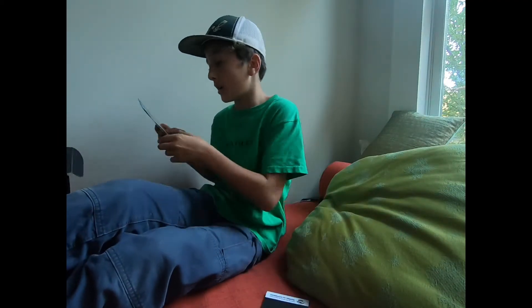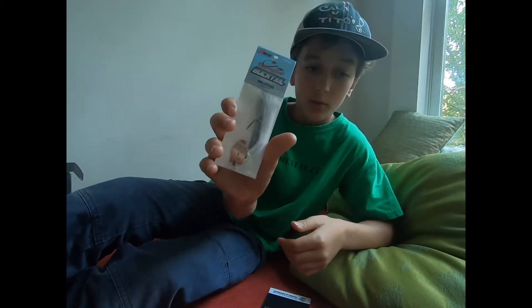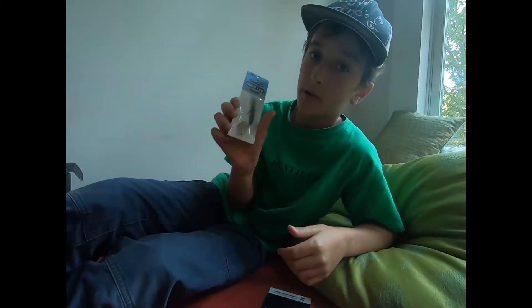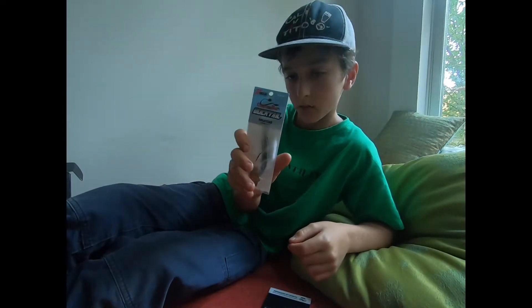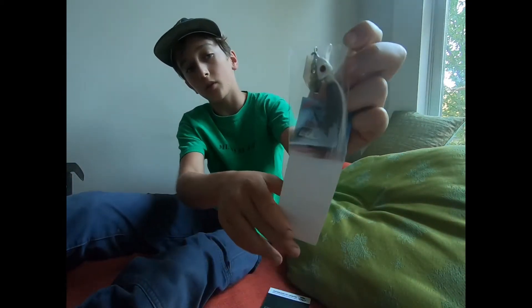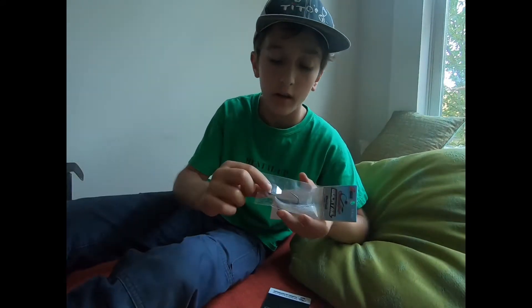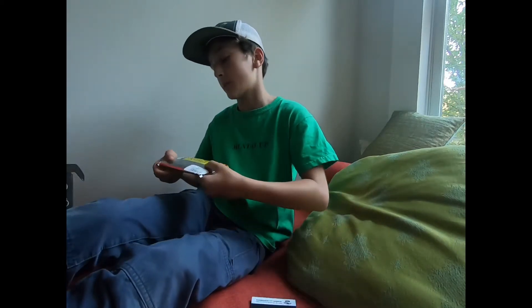Next up, we've got a Bucktail Chatterbait. This looks super cool. I've never fished with any Bucktail style baits before, and I'm really looking forward to using this — I might use this this weekend. It has a 5-0 Mustad Ultra Point hook. For those of you that don't know what a Chatterbait is, it's basically like a swim jig, like a jig but with a little metal blade on it that vibrates in the water and calls fish. That is priced at $9.